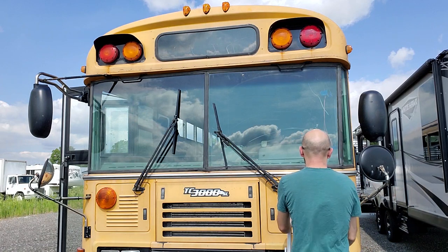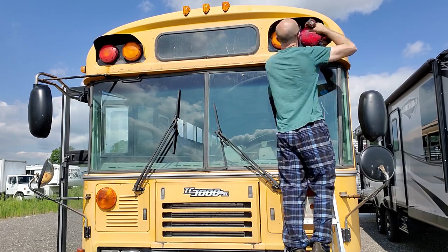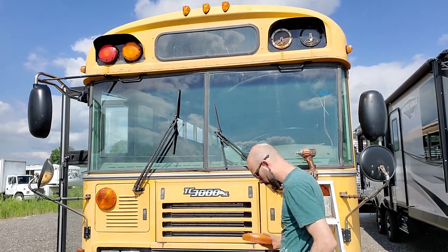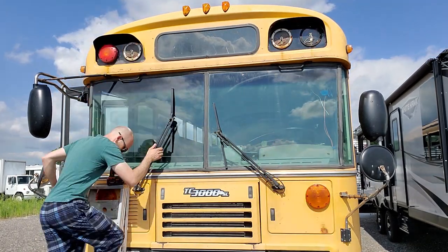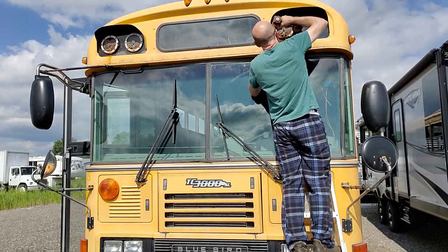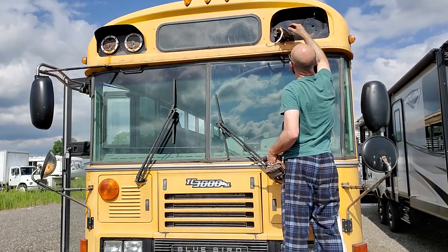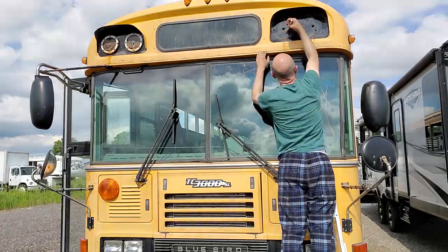In order to comply with local laws and convert this bus into an RV, we have to remove the crossing signal lights from the top header of the bus. These were rusted in pretty good but with a little effort they came out, and with a little bit of bodywork we'll cover up all these holes and it'll look just like new.